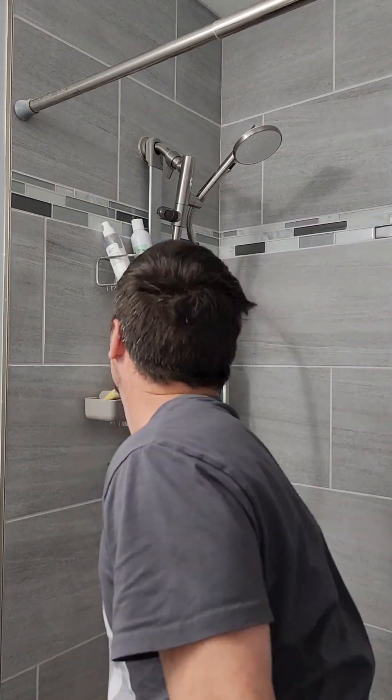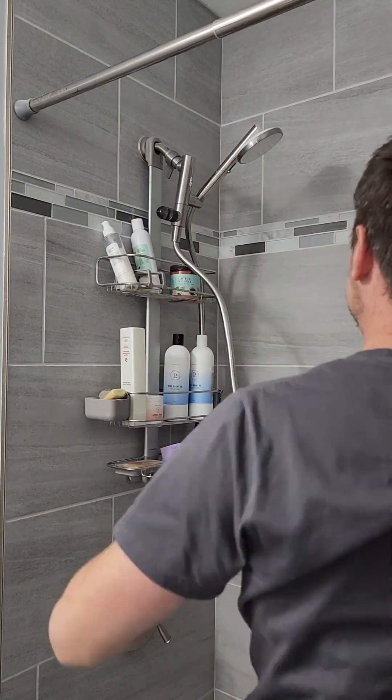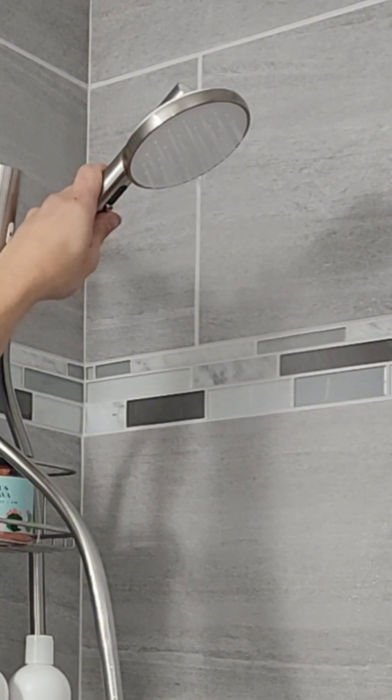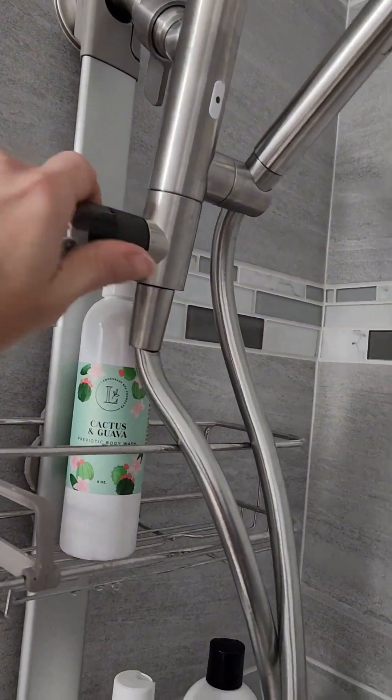Then put the hose on there — I messed that part up — and double check everything, make sure it's all tight. I'm not going to point the water straight out of the bathtub when I turn it on. This shower head has a little slider that you can adjust for a fine mist or a strong spray, and you can adjust it anywhere in between.